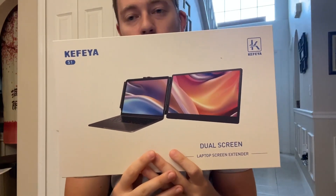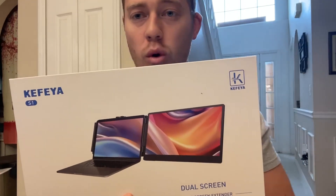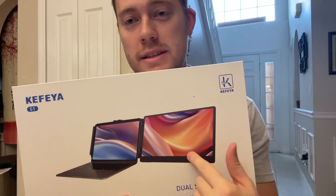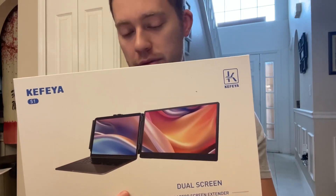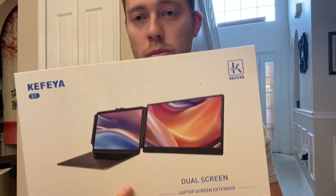Hello, today I'm very excited to bring to you an honest review of this Kafea Dual Screen Monitor. This is perfect if you have a laptop and you're looking to add an extra portable monitor — this thing right here definitely does the job. I already have it hooked up right here, and I'm going to go ahead and show you, but first I want to tell you about the description of the laptop dual monitor.